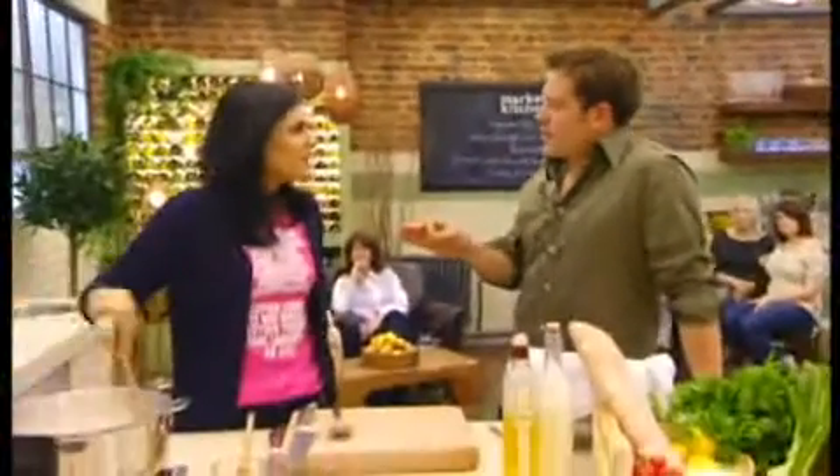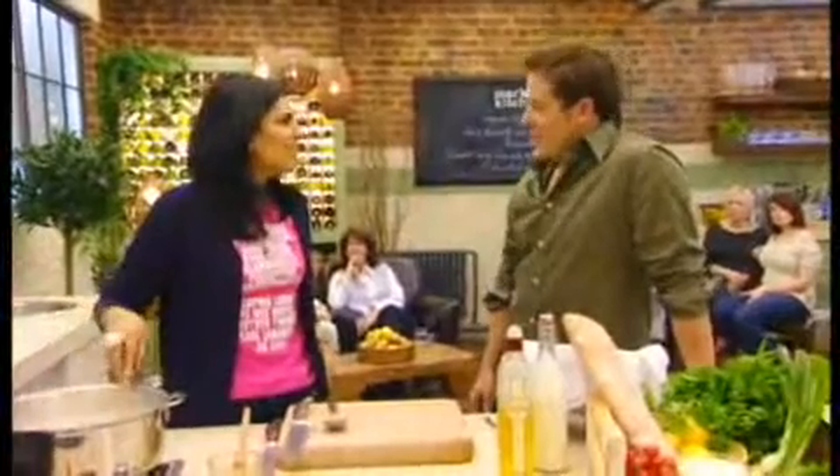Thanks, Vala. That looks fab. Now, Anjum, you're cooking your starter of your three-part dinner meal.